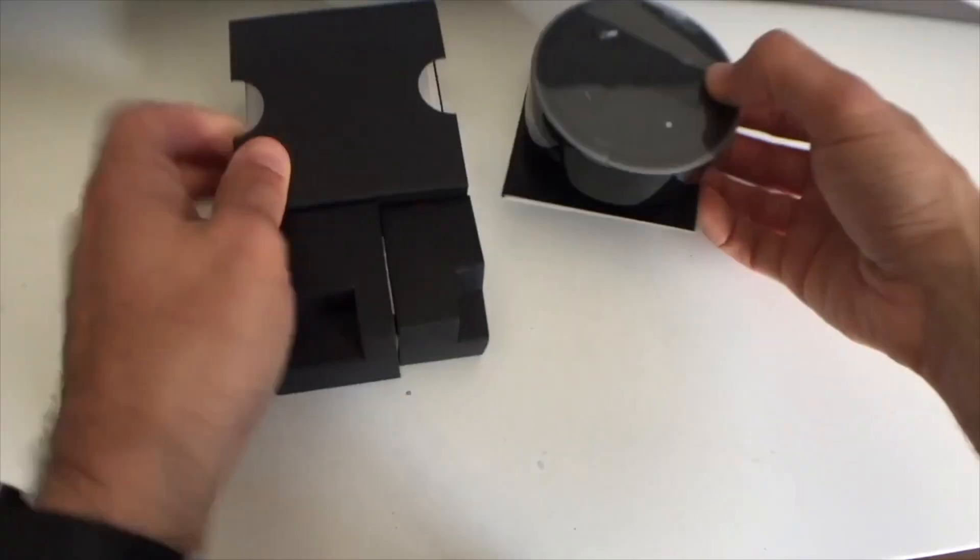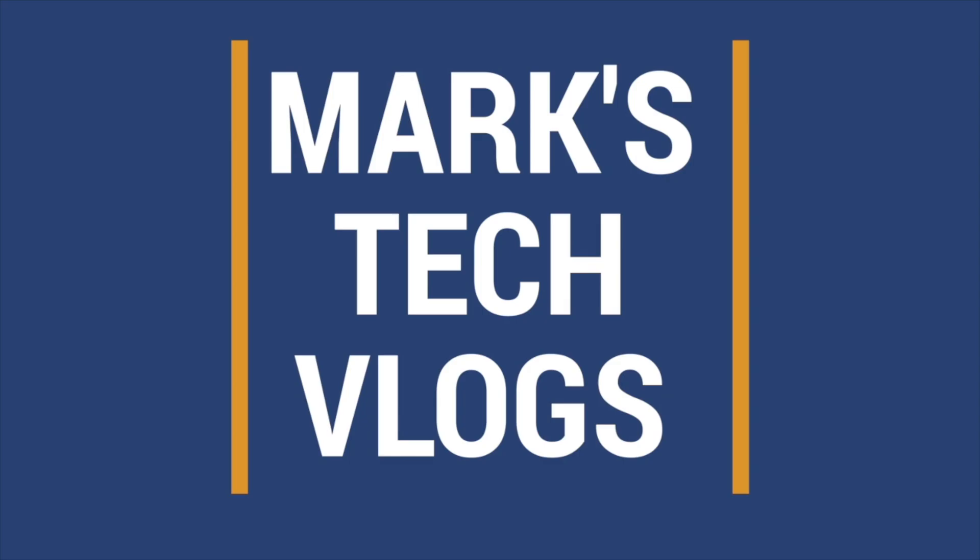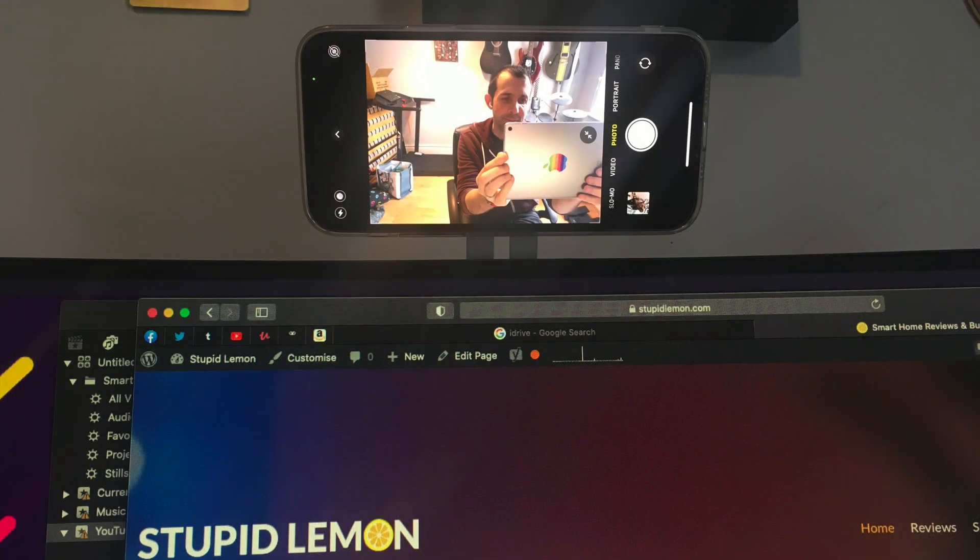I want to tell you how you can use your phone as a webcam for free. Regular viewers will know you're in a slightly odd position — that's because you are mounted on top of my monitor. Let me show you what that looks like.